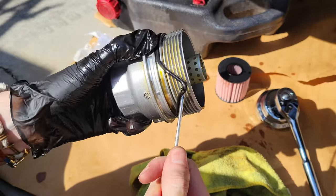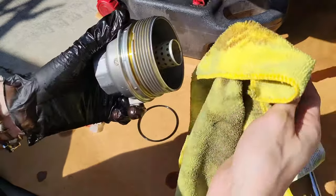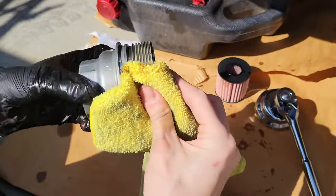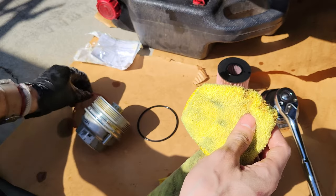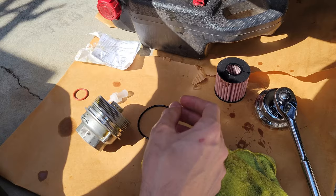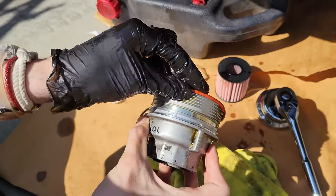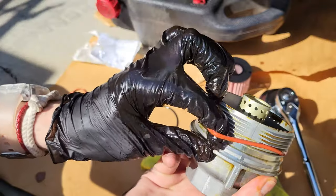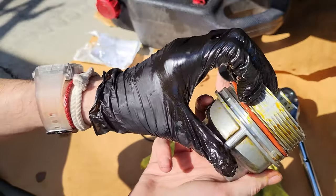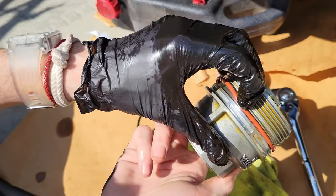In the meantime let's clean our housing so that we don't have any mess when we reattach it. You can see here where the pick is very useful — it hooks very nicely. We clean the contact surface, and with our new o-ring we want to dip it in just a bit of oil to lubricate it. Don't overstretch it because you don't want to snap it.